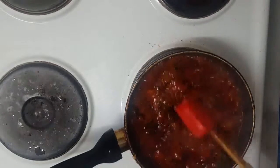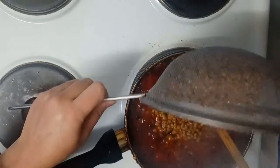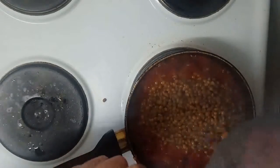I'm not going to add any water because the lentils are already boiled. I discarded the water from the can and just washed them a little bit. Now I'm adding them at this point.